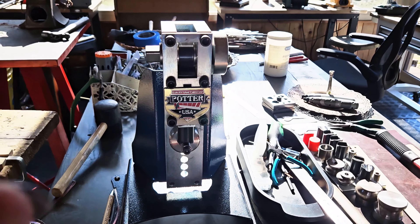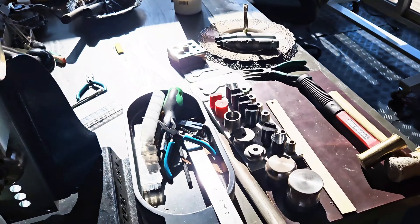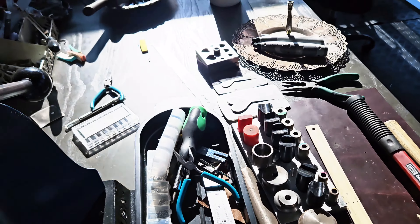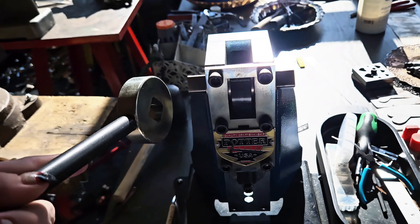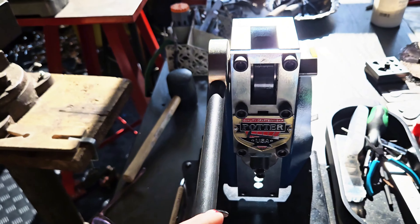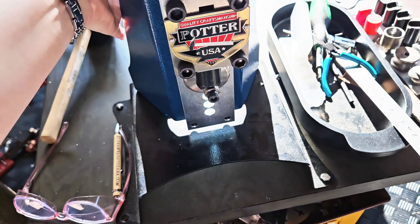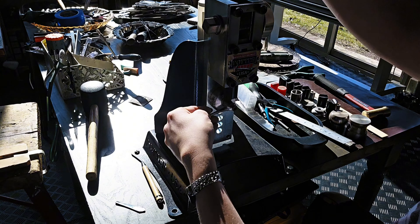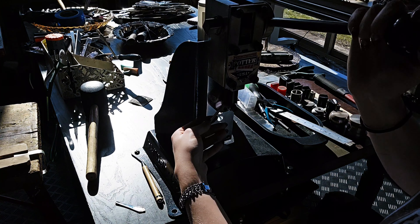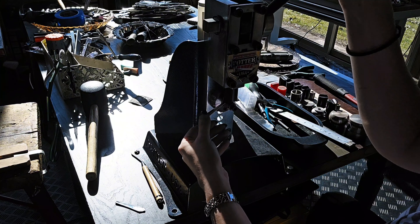Now we have the last bender, the Quick Form Press by Potter USA. This one will run you $850 and it comes with all those dies. It's pretty unique because the handle comes off and can go on the left or right side. This bender has so much strength — it's insane. Stainless pieces I've tried bending in other benders ended up hurting me, but with this one, no problem. Same as the Pepe Bender, I'm using the same die and I just reform it on my metal mandrel if needed.